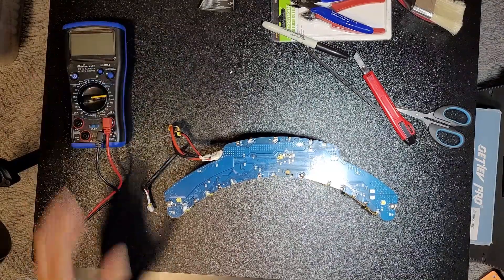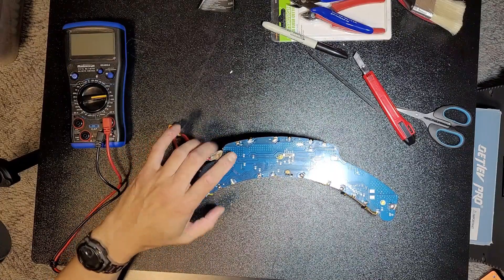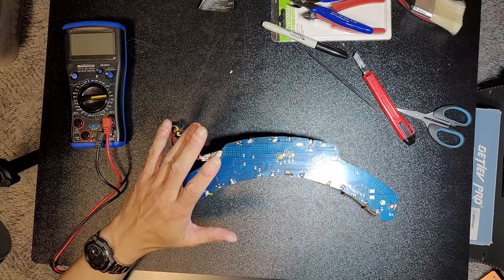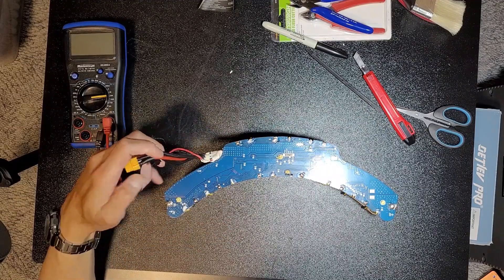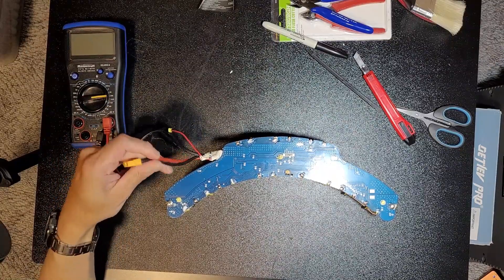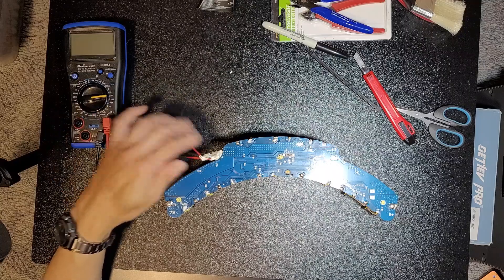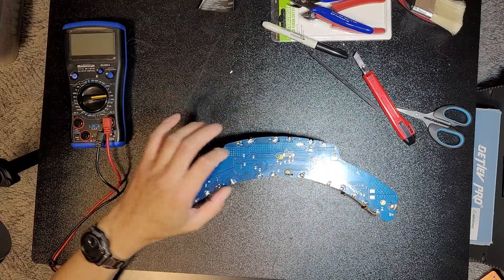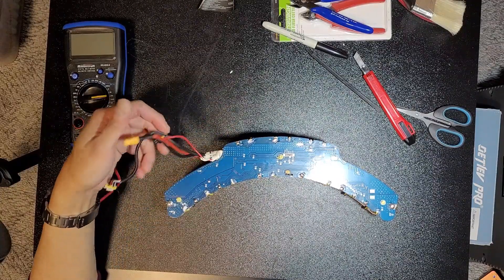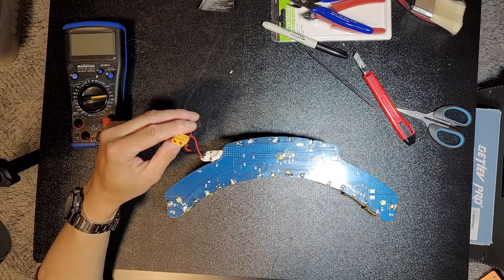I'll break it down further, but I kind of want to preserve this BMS and the cell holders. I don't know if you can just order the BMS itself — it might not be worth it. It might just be better to buy a brand new battery. Or you could buy a generic rectangular BMS, wire it up, and that would work — but then it needs to communicate with their electronics and their charger, so that won't work.